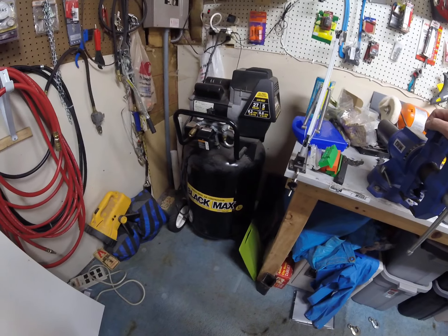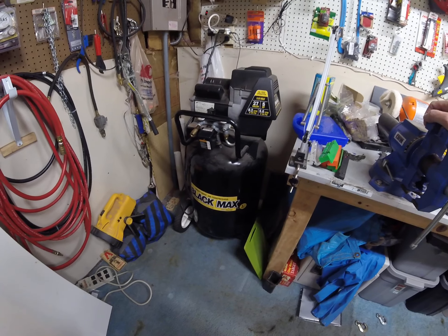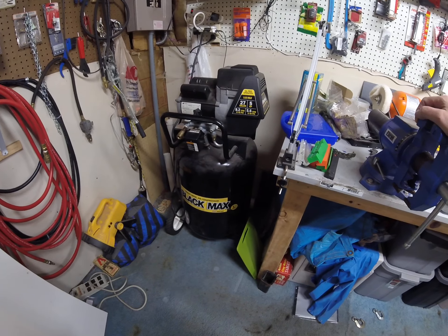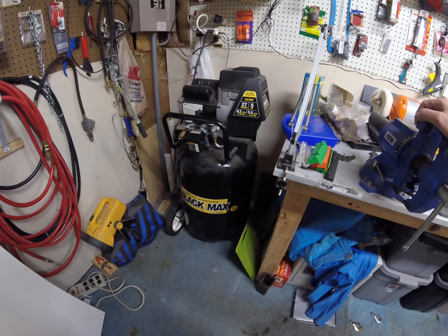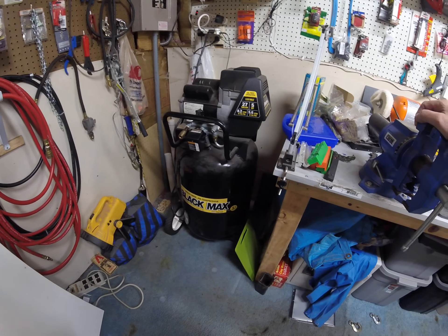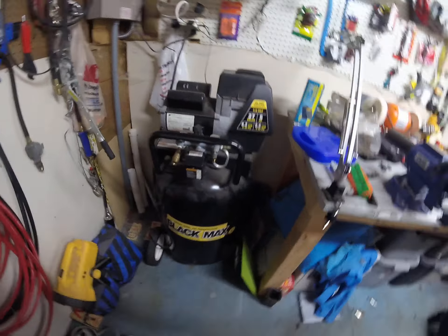This Coleman Powermate Black Max, if I remember right, I bought in the year 2000, right when I bought my first house. So it's 20 years old, and it's beyond unbelievably loud, so listen to this.